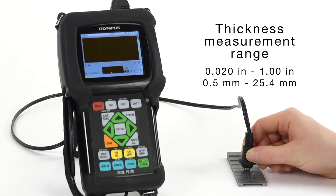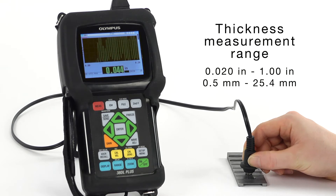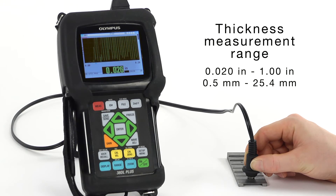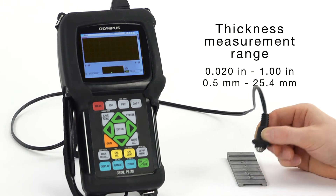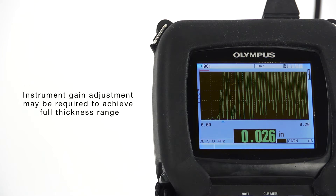The thickness measurement range for these transducers is approximately 20 thousandths of an inch to 1 inch, or 0.5mm to 25.4mm, depending on the material and application. Use of the instrument's gain adjustment may be required to achieve the full thickness range.